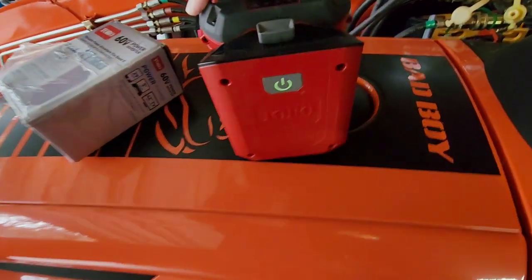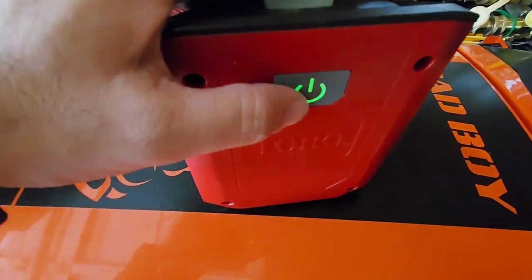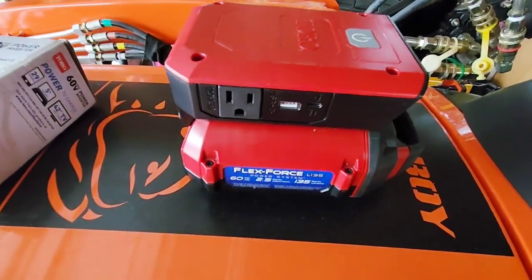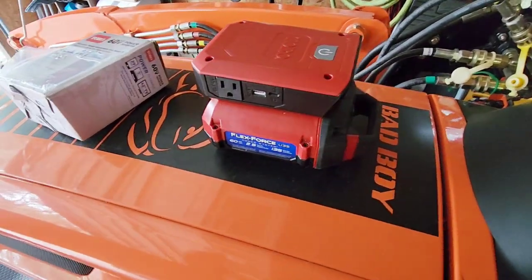It's fully charged. You can turn it on from here — that's cool — and then on the side you have your outlets. Very cool. Let's check this thing out on something that it should be able to power.